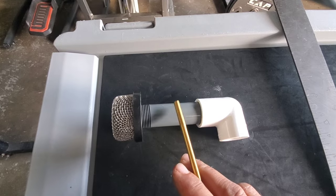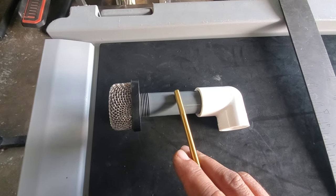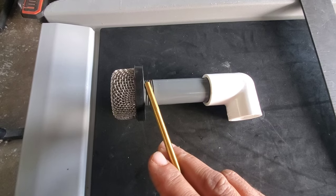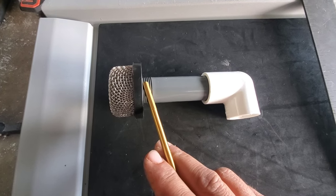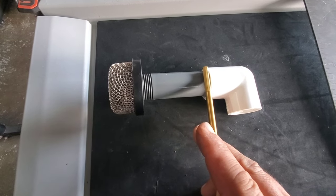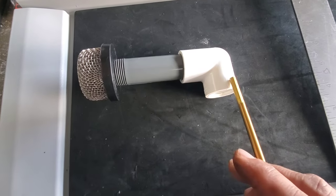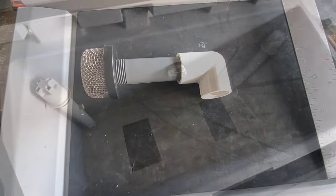All right, so this piece right here has to be four inches long from end to end. Now, again, keep in mind, the strainer was tightened and backed up two full turns. It should give you enough room to snug it up and make a good seal. It's a 90 — it's a socket weld, it's about threaded. It's a 90.